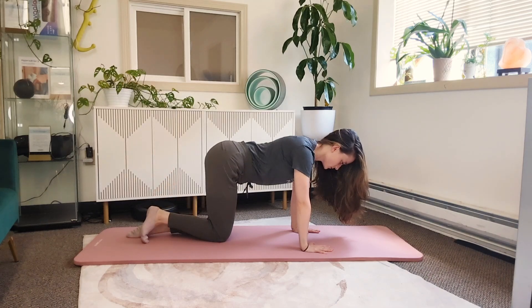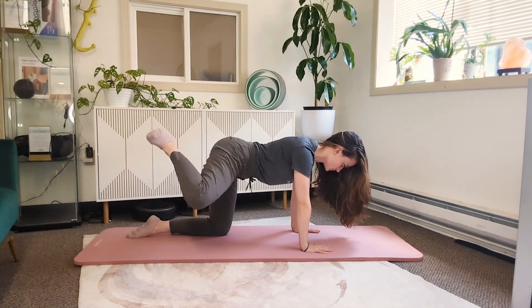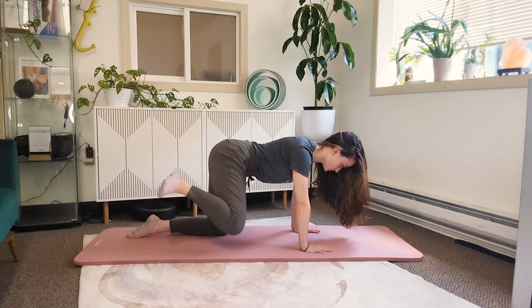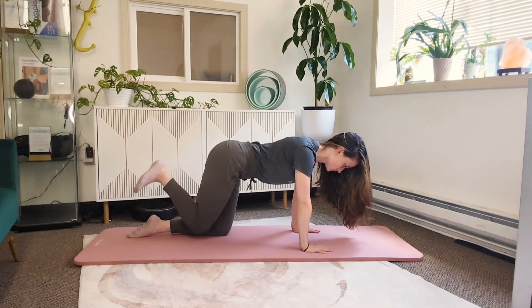You'll notice as I move through this, my back stays nice and flat. I'm engaging the core first, getting that deep TA bracing so that all of the movement is happening through my hip, not through my spine. Inhale, exhale brace, up, around, back, and back to start.